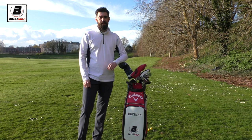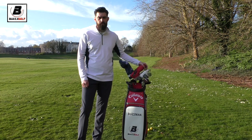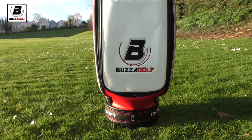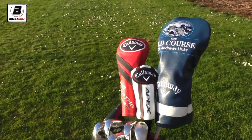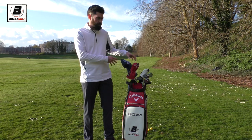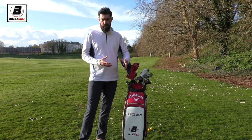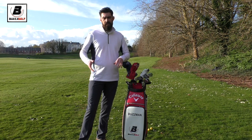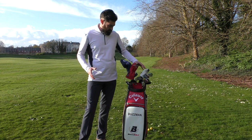Hi guys, thanks for checking the video out. I've had a few people asking about my clubs - I've made a few changes, so the public have demanded an in-the-bag video from me. I'm going to do a more in-depth one. I've changed the setup a bit, changed a few of the lofts and clubs I'm using. I'll do some separate videos on them, but this is just going to be a nice overview. We'll start with the wedges.